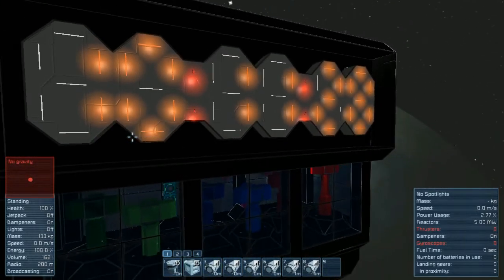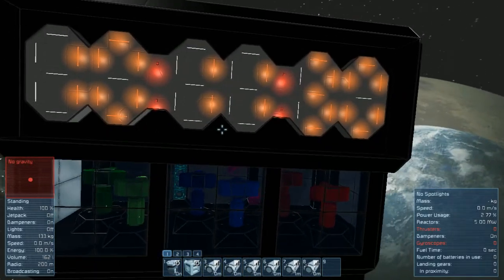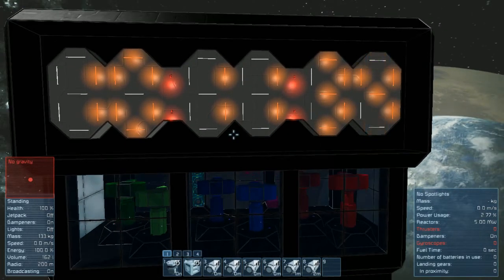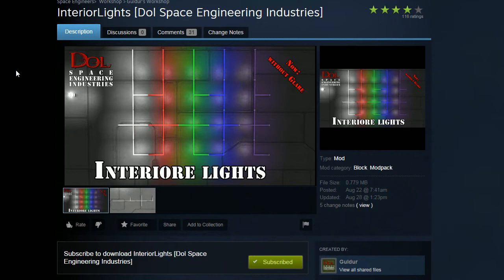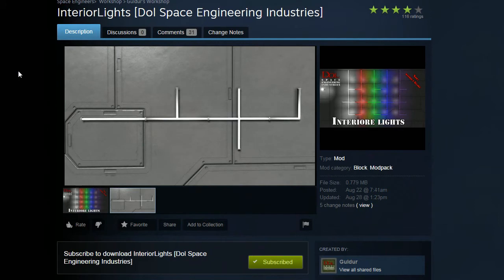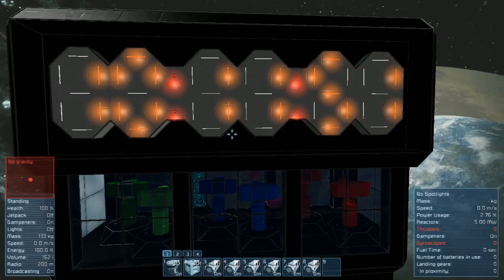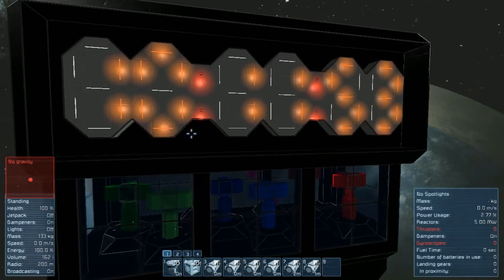I'm using a lighting mod from this creator — Goldor, I'm probably mangling your name. I'll include a link to it in the description; it's in the Steam Workshop under interior lighting. It works pretty well for what I'm doing, and you can see it gives more of a digit look to the display.